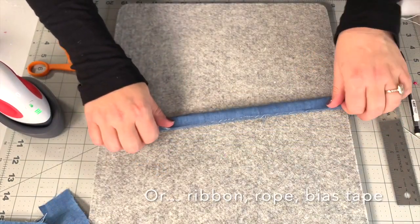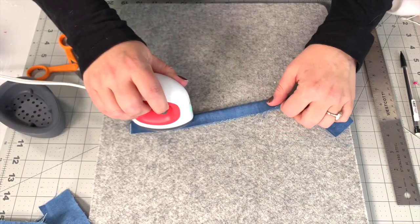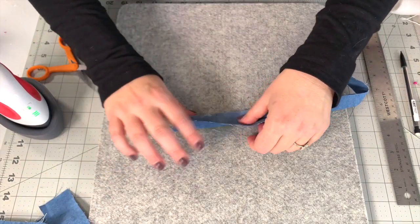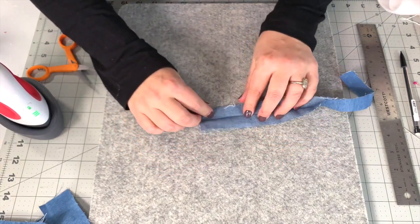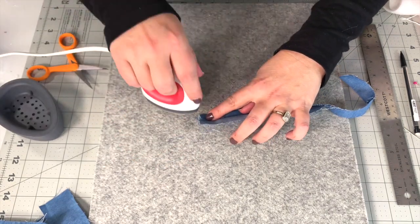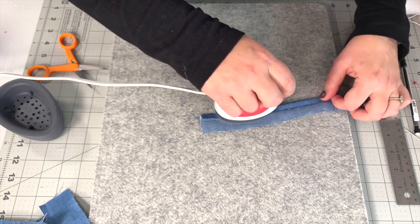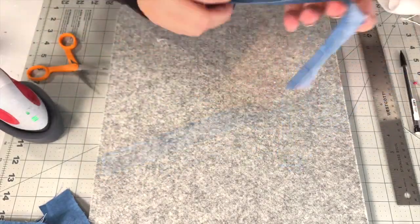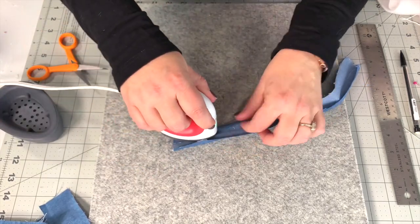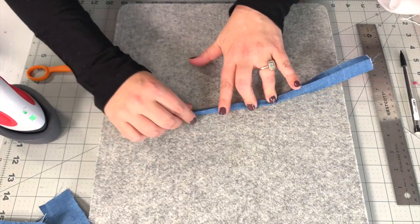I'm making what is essentially my own bias tape, but if you do have bias tape, ribbon, rope, or anything you can use as straps, you can use it. What I'm going to do is just iron to the center, which means you're folding in the entire piece over on itself lengthwise, then open it up and press each half into the center. You're just making crease lines that are half of your piece, basically folding both sides straight into the center so you can fold them over.